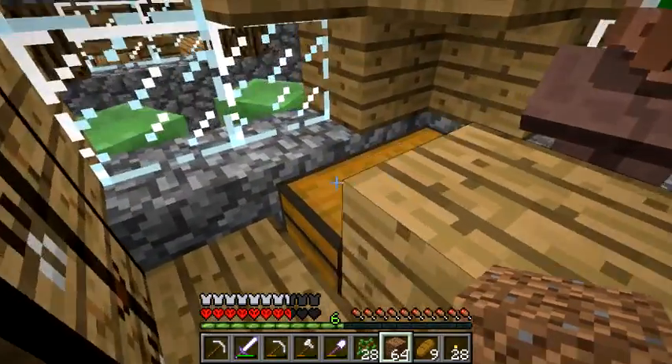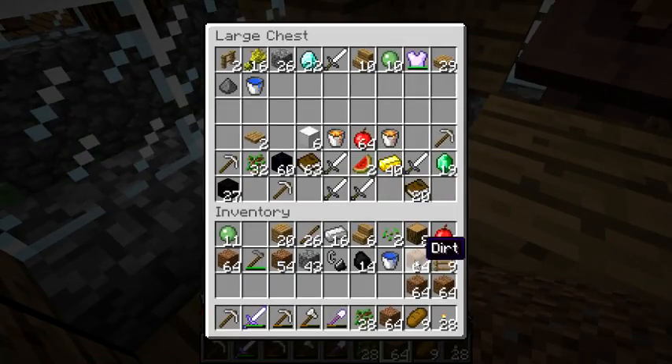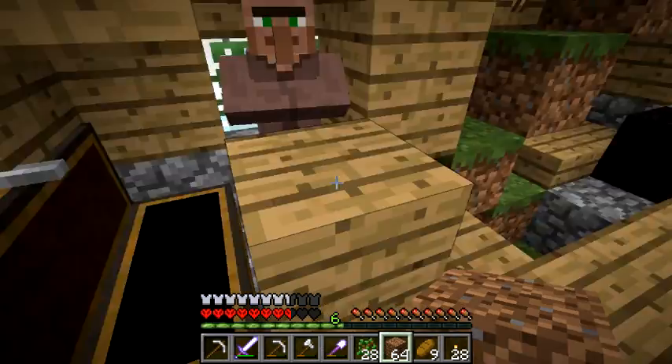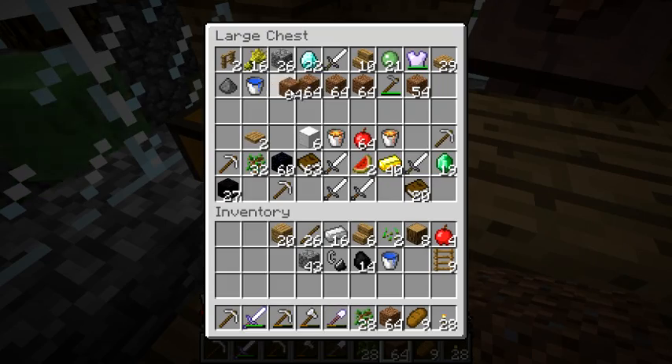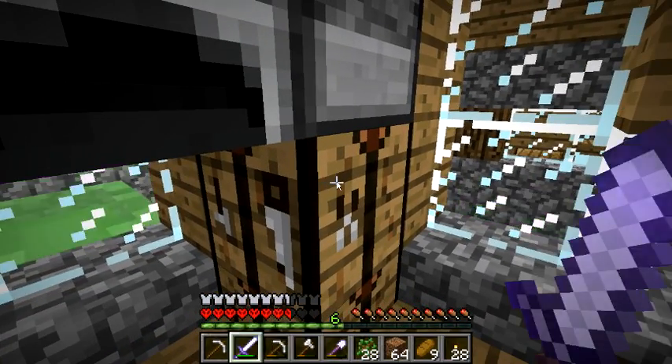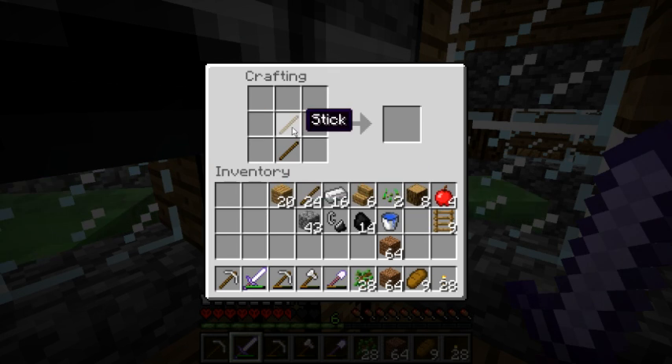Let me check how much dirt I have. Okay, all the dirt I have is on me. I'm going to need to build many things so I don't have any and I will need to - you know what, I'm going to keep the saplings. I need to make a science... because today - that's not how you make a science.